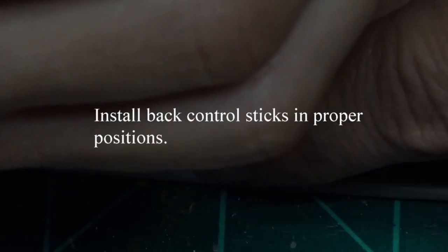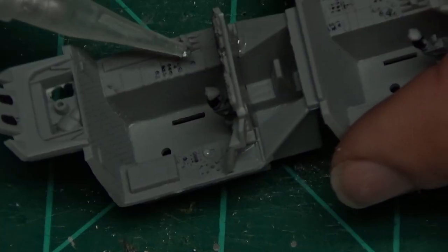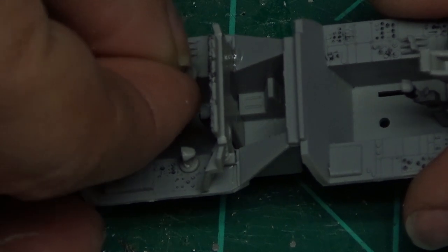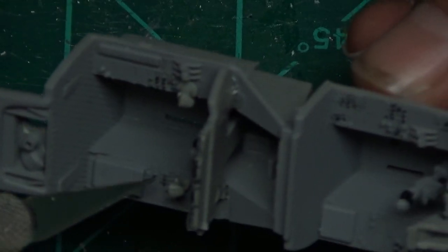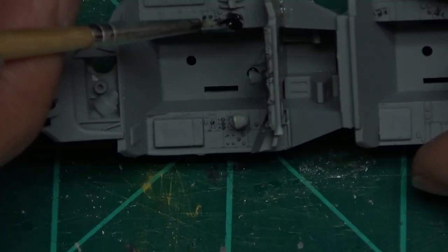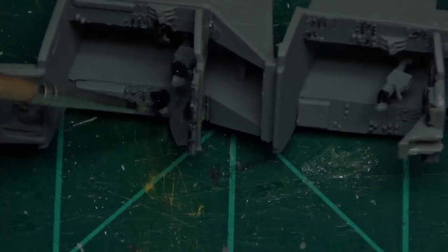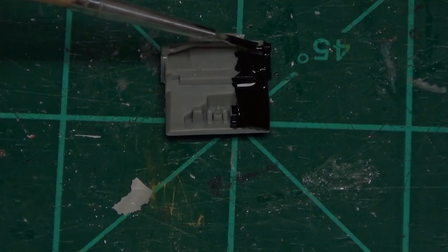Putting a little dab of glue there - it's got those little spots to hold it. We've got some back control sticks; those are for the back seat of the plane and go on each side. They do have a proper way to go, so make sure you know that before you put them in. They slant inwards just a little bit, as you can see.